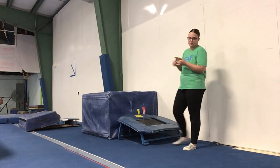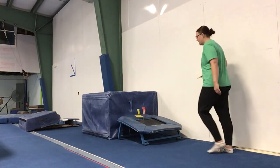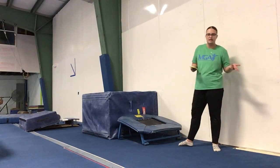Advanced will step onto the mini tramp from the box. You can use either a small or medium box. They will start up on the box, step down and jump onto the mini tramp, and then jump up to handstand. That way they're getting the drill for what they will need.